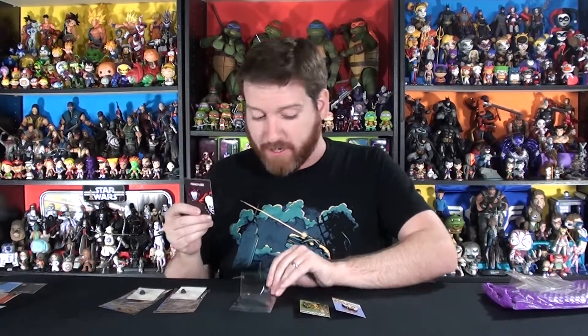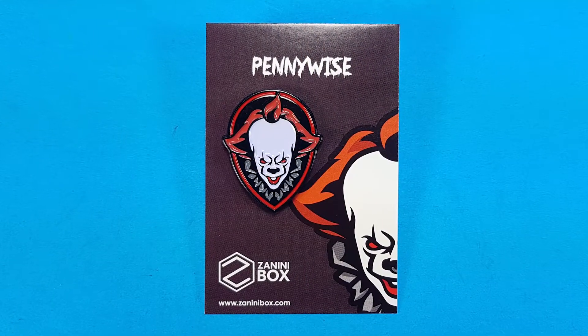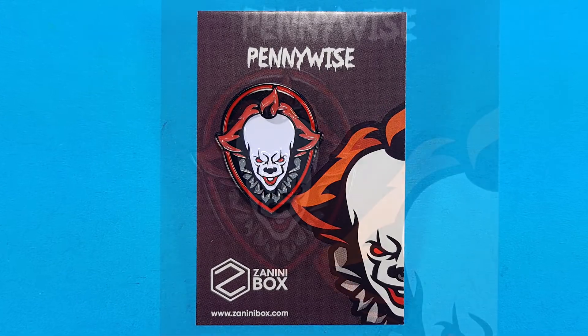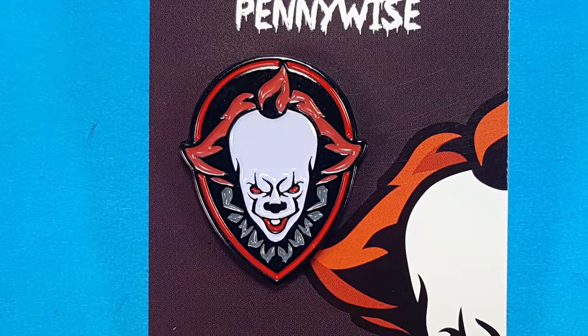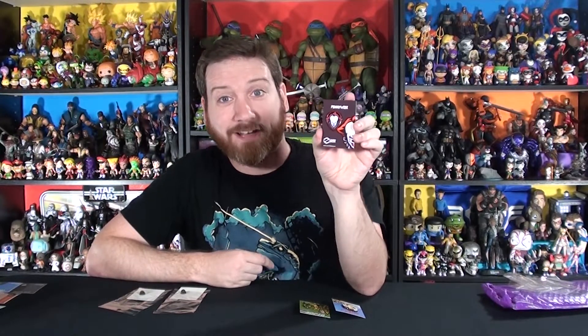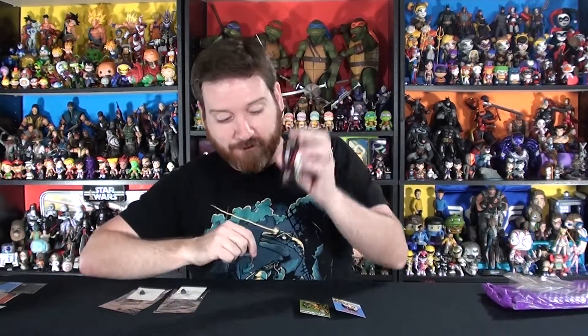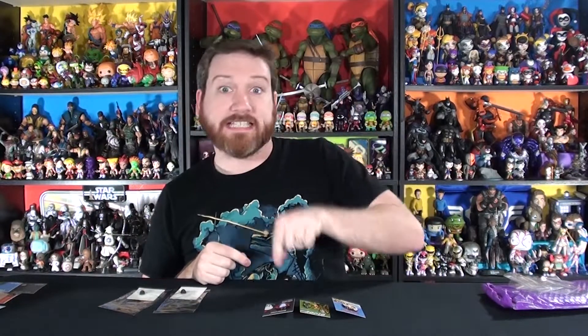Pin 3 is — oh, that is a cool one! Tracy's gonna love this one — this is Pennywise. With IT Chapter 2 coming out, perfect timing. It's got Pennywise's face with the red eyes, and he's kind of in the shape of a balloon. That is excellent. That's probably gonna be the winner in this box for best pin — I'm calling that right now because I am very excited for IT Chapter 2.